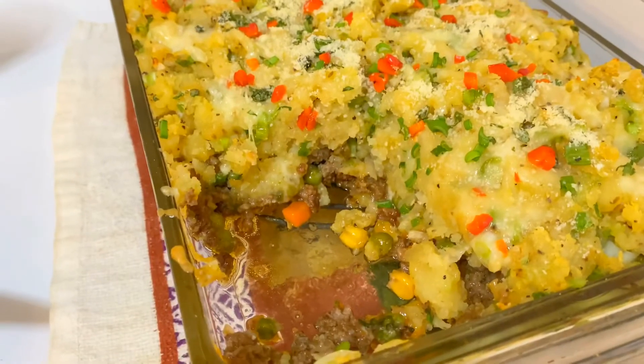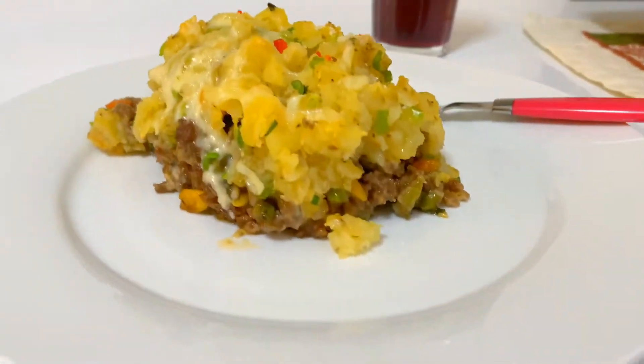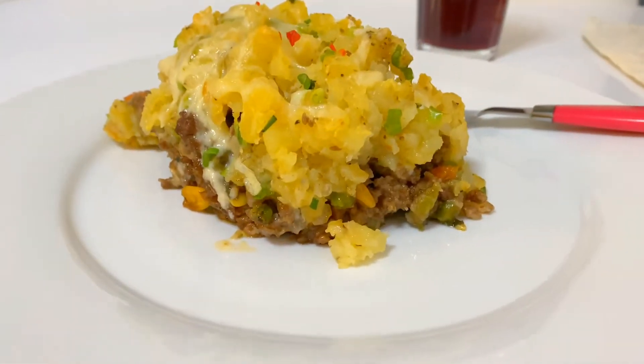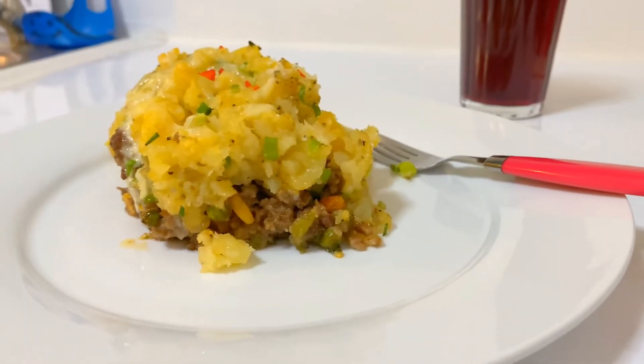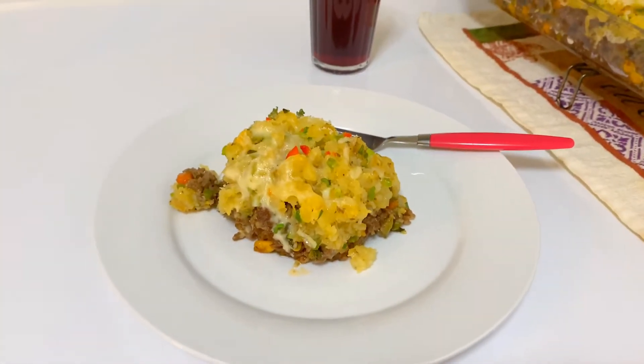See, I told you my pie was going to hold — the potatoes were nice and firm, and so was the meat. Come right here for a good glimpse. Alright, that's my shepherd's pie!